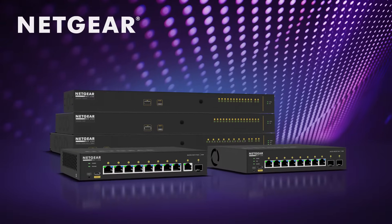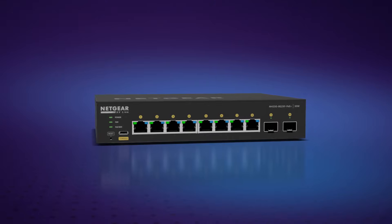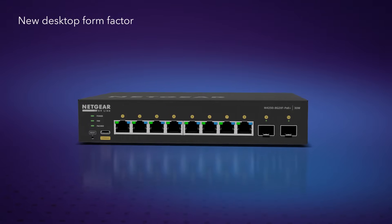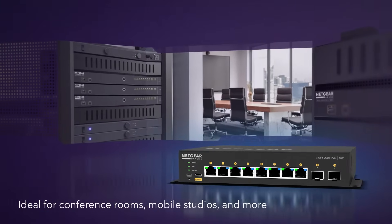Introducing two new additions to the powerful AV line of M4250 switches, featuring all the power of the AV line now in a new desktop form factor. Ideal for conference rooms, mobile studios, and more.